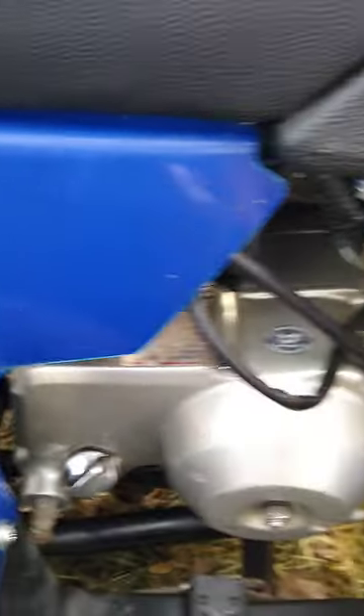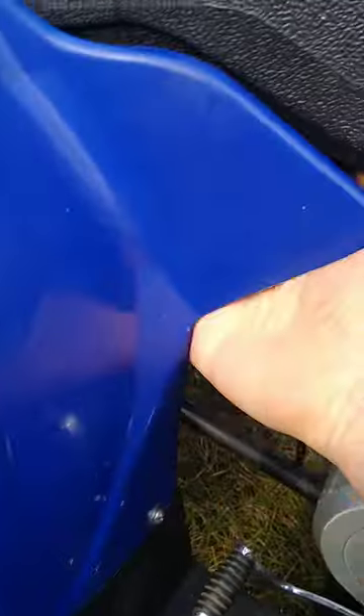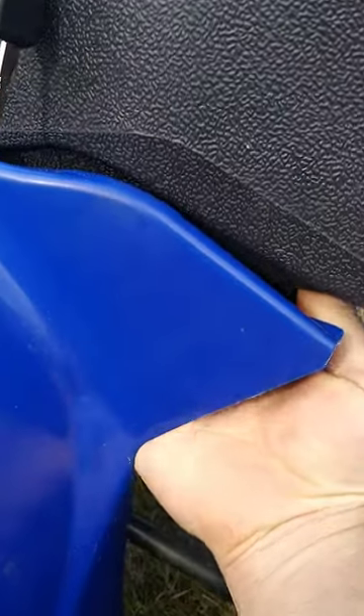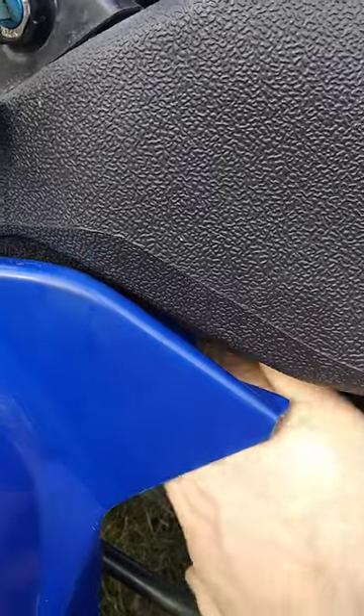Put the fuel on — okay, turn the fuel on. Come over here, down underneath here inside. I can't really get a video on it, but there's the choke — it's on the carburetor, so my hand really fits in there. Flip the valve up for the choke.